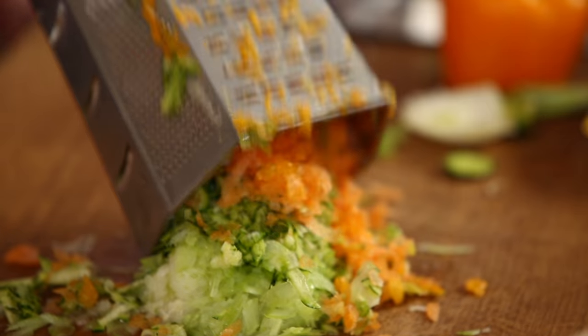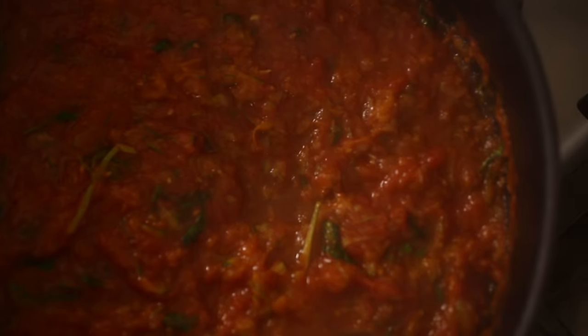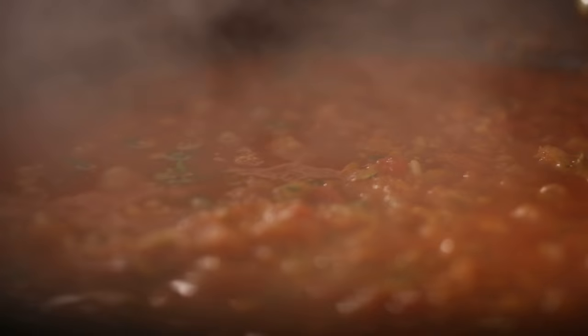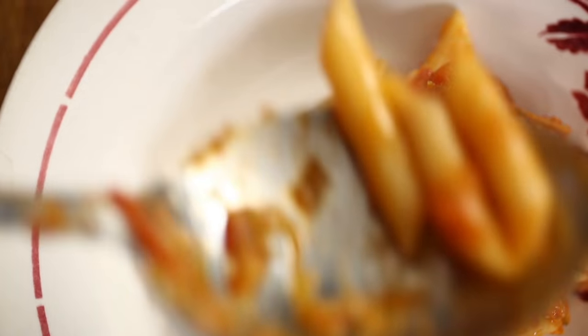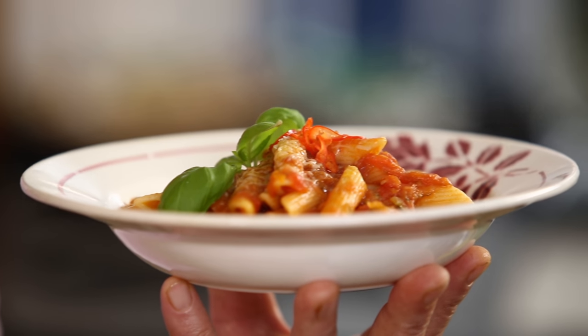Hi lovely people! Today I'm gonna show you how to make a fantastic penne con salsa with a sauce of vegetables. So simple, so good and it's healthy as well. Children love to eat this penne the way I make. Grown ups, they just say wow, how good it is.